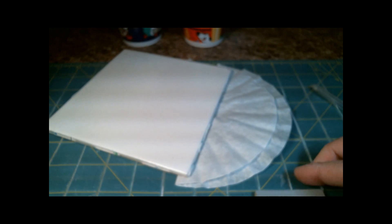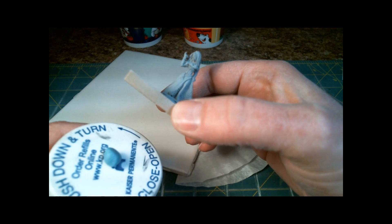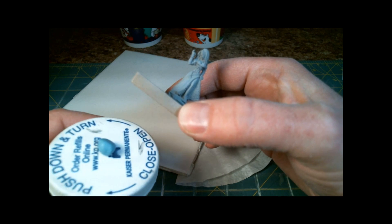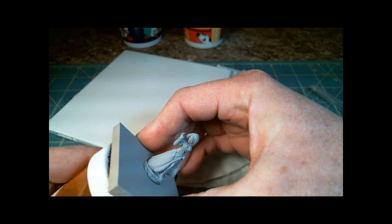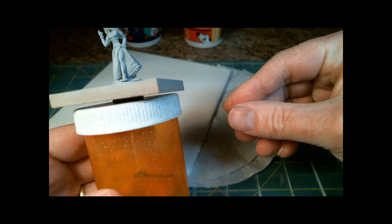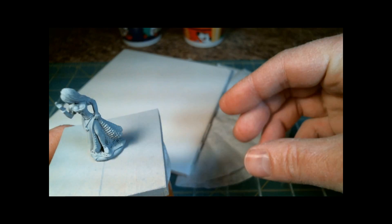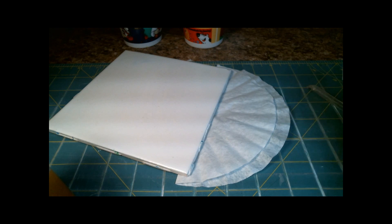We are going to start off by actually putting it on. I've got a dollop of Blu-Tack on there. This is just a wood board I've got it put on. This is so I can switch them easily if I want to paint. I'm using an old prescription bottle to do that.